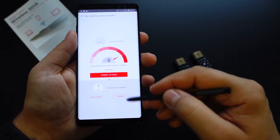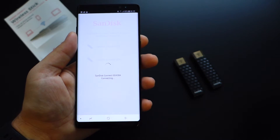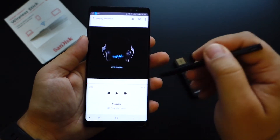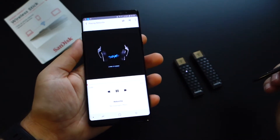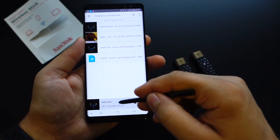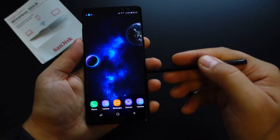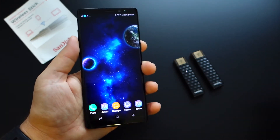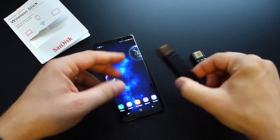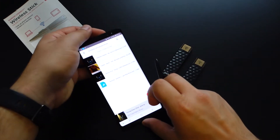The application works perfectly. You have two options when you start it: connect to a USB drive directly, or connect via a wireless connection from a Wi-Fi router. For now, we will connect the phone directly to the USB drive — you don't need any internet connection. As you can see, everything works perfectly. You can listen to music; the streaming is super fast with no lag or interruptions. You can use your USB flash drive as a media player storage, and once you play music you can run it in the background.